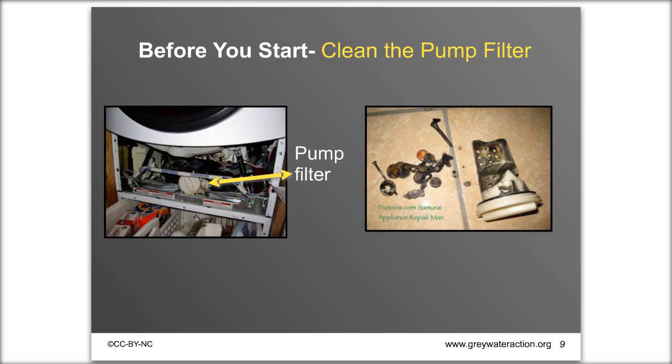Before installing the system, check your pump filter. If you have a front-loading machine, it most likely has a filter on the pump that catches bigger debris — coins, gum wrappers, things from people's pockets. A clogged filter is often why machines can't pump out all the water and have trouble finishing their cycle. Clean it out before you put in your greywater system, and remember it as the first thing to check if the machine ever has problems evacuating water.